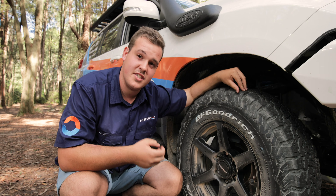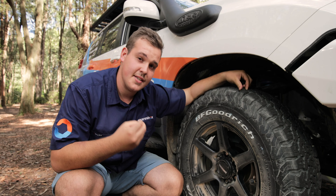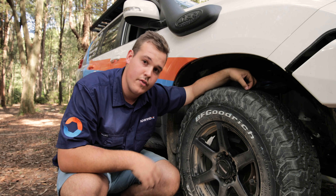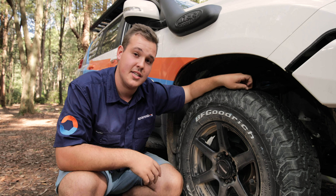We've opted for some DBA T3 slotted rotors and haven't looked back since. The DBA T3s are made with a heavier-duty metal than the standard range of rotors. T3 means tri-symmetrical CNC machined slots on the front and rear of the rotor, which is going to help brake dust and gas escape even quicker than a standard rotor.